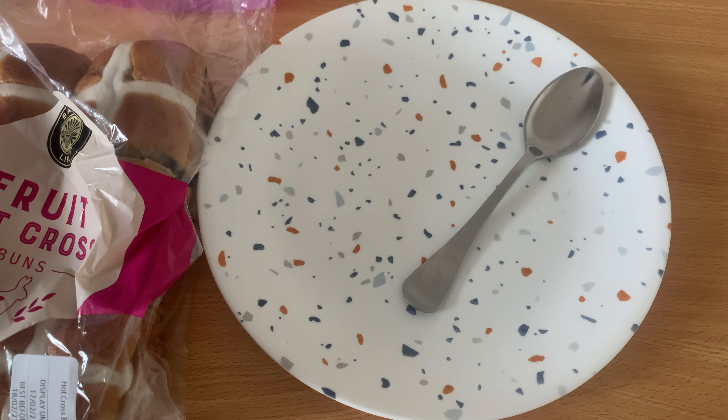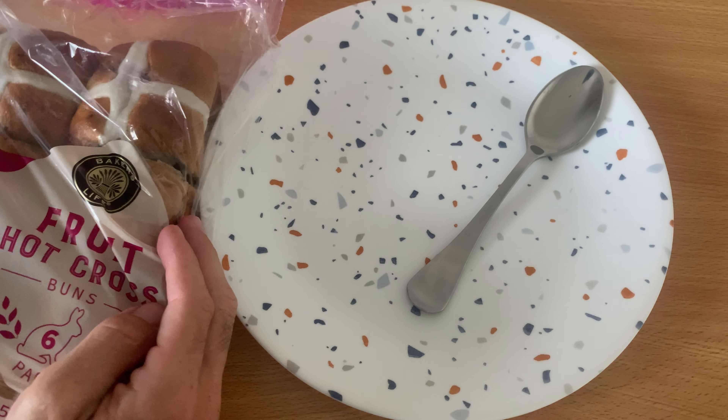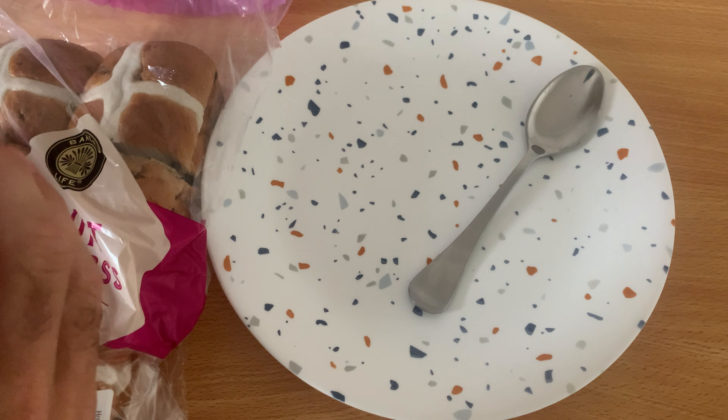G'day guys, it's Johnny Inside Tip here. Don't forget to subscribe for your 10 years of good luck. Today we're buttering a hot cross bun, but not the ordinary way — this is a much quicker, much easier way of doing it.